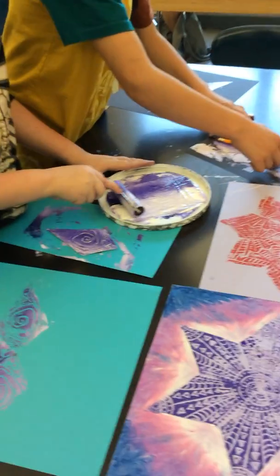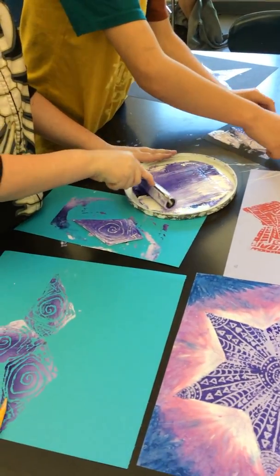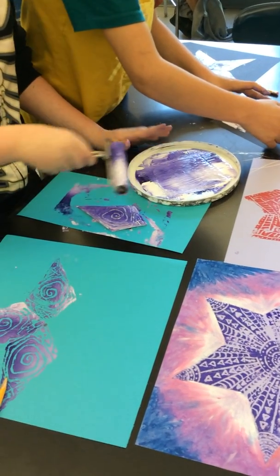So he mixed some purple and some white, which is awesome. Next time you might want to use a little less.